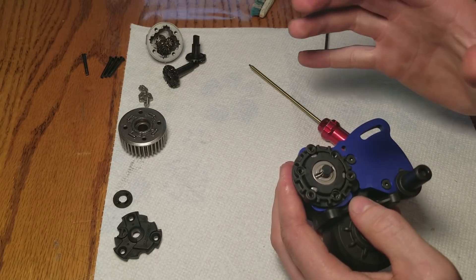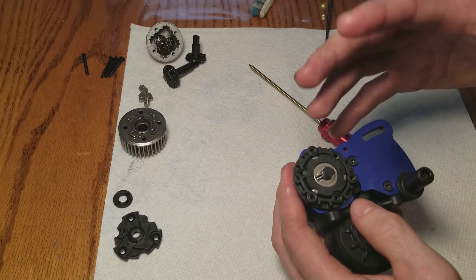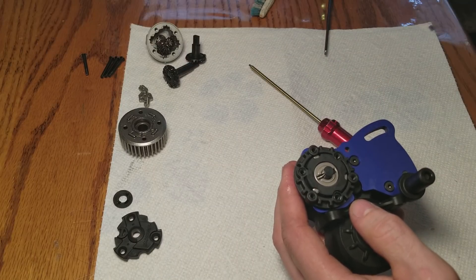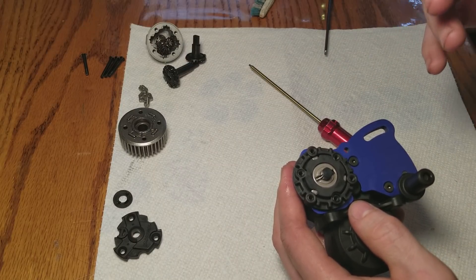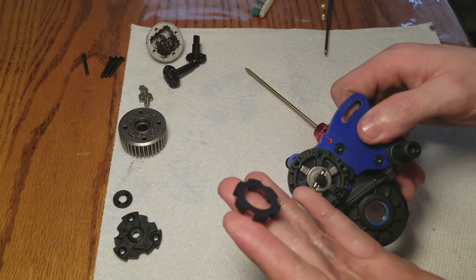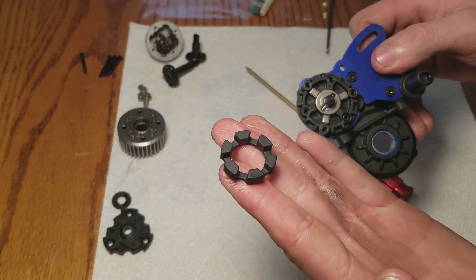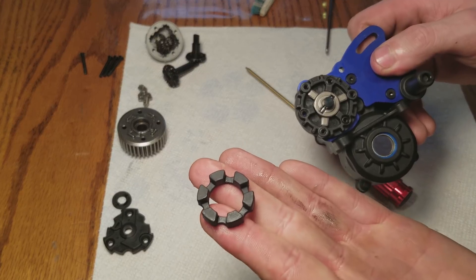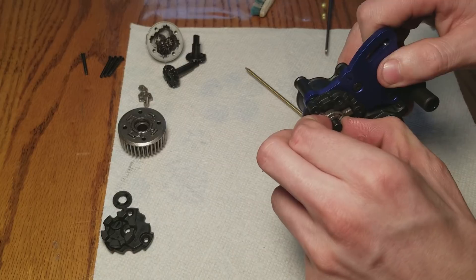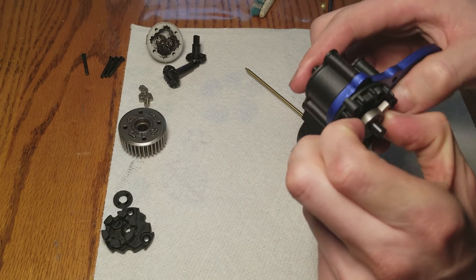I would recommend buying this truck hands down. The speed control will probably go out over time depending on how well you maintain your vehicle, but if you get a different speed control for it, this truck I would recommend honestly - it's an awesome truck. This elastomer even looks beefier than the ones in the X-Maxx, believe it or not. Very nicely done.